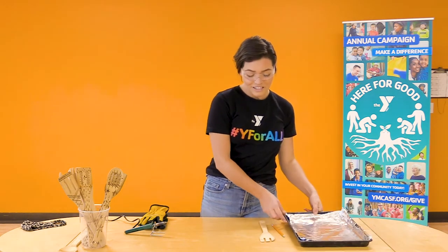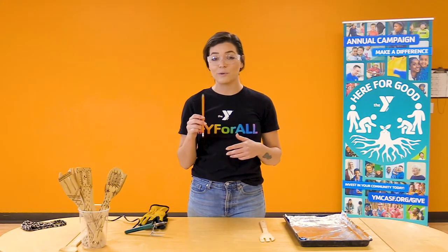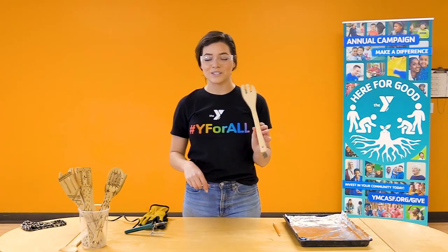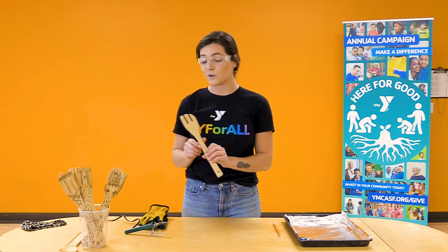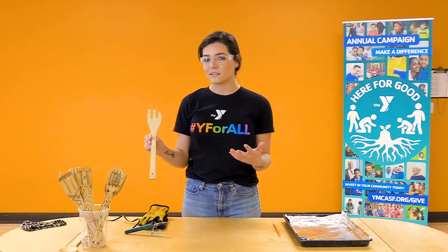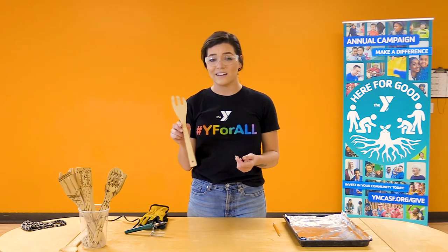Next, you're going to want a pencil. You don't have to have this, but if you'd like to draw a picture on your spoon beforehand, you'll want this around. You're also going to want a wooden spoon — this is a bamboo kitchen utensil. I got this in a variety pack from a home store. You can get these at any home store that sells cooking utensils or online.